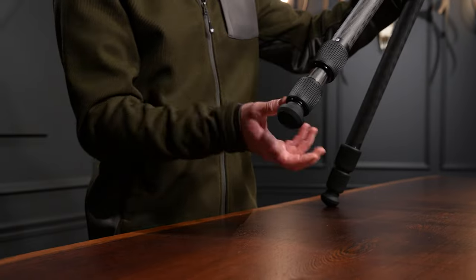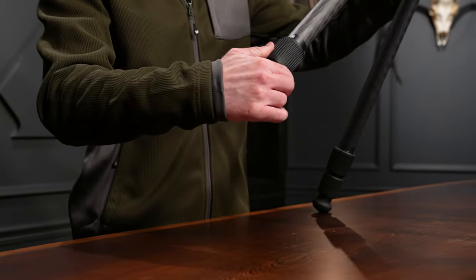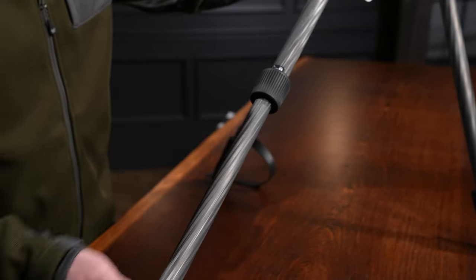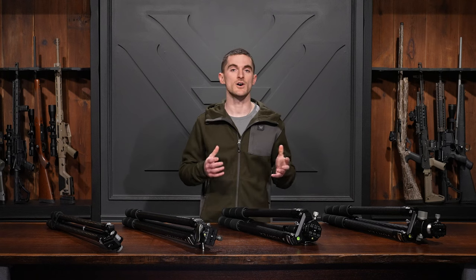The Switchback carbon and Radian carbon tripods use twist-lock leg sections, while the Ridgeview carbon tripod uses a quarter-turn lock feature to secure its leg sections.